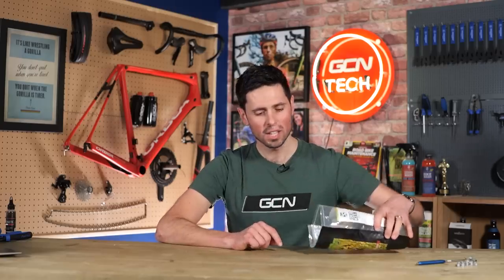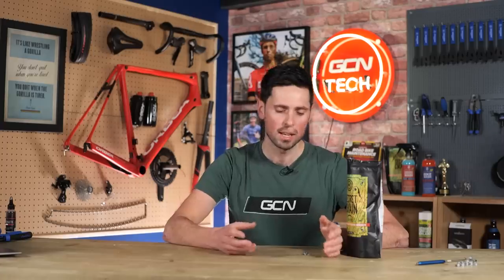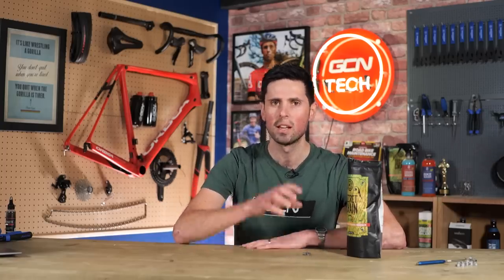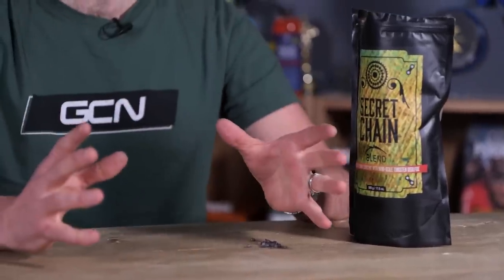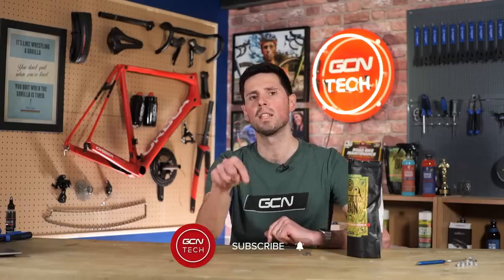A wax such as this, which is in a hard state and then has to be heated and melted to be applied to your chain and left to cure to form a more solid wax again, you can see why this becomes quite an attractive prospect. However, there is a very different process to applying it — you've got to heat it up and go through lots of different cleaning stages. A follow-up video will explain the exact process to go through to use a product such as this. Subscribe to GCN Tech to make sure you don't miss it.